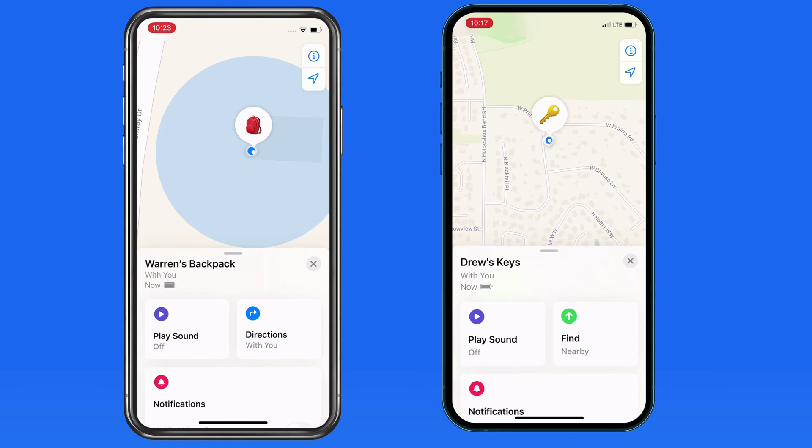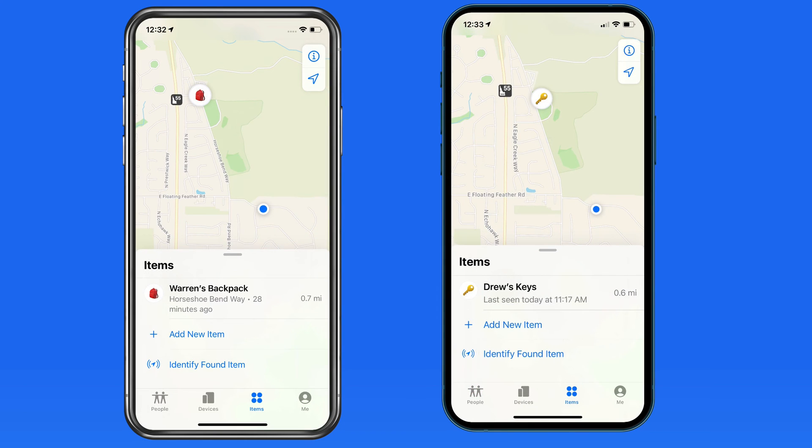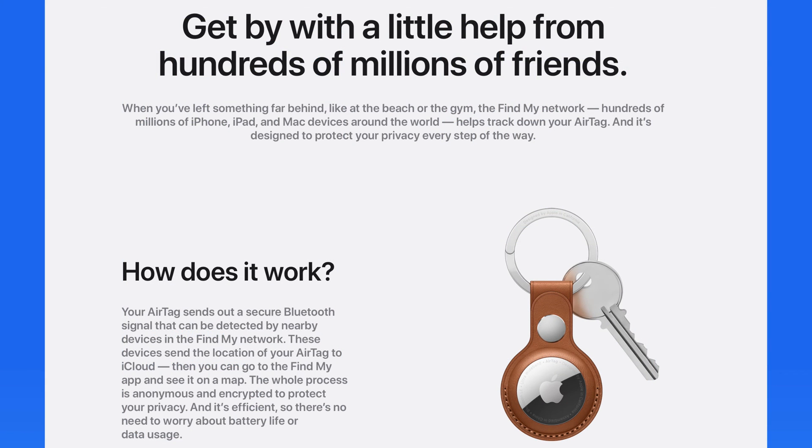That was a good example of finding an item that was fairly close by. But what if you left something a few or many, many miles away? In that case, your iPhone will remember the last location of the AirTag that it detected. But if your iPhone wasn't powered on or the AirTag has moved, AirTags can use the hundreds of millions of Apple devices out there to connect to and ping the Find My network using Bluetooth.